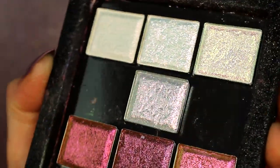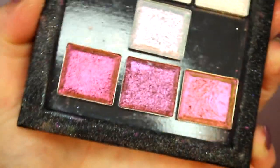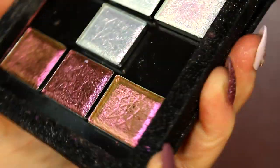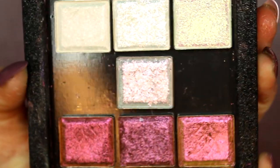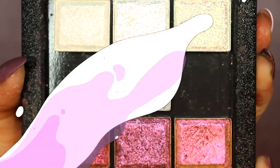Well hello there my beautiful friends. Today I am going to be live swatching some of the brand new Cliona Cosmetics shadows that I just got in the mail. I ordered them about a month ago and they just showed up so I figured I would share them with you guys today because they are too damn beautiful not to share. If you are interested in seeing these new Cliona shadows live swatched and up close and personal then go ahead and keep on watching and let's jump right on in.